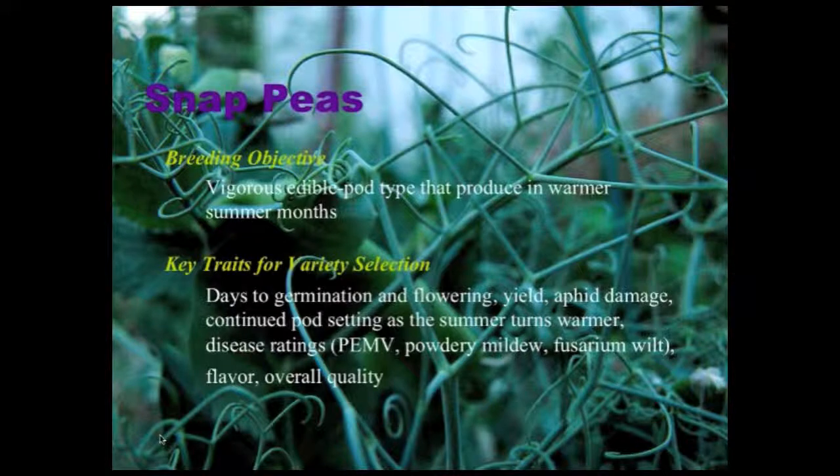The breeding objective in snap peas has been a vigorous edible pod type that produces in the warmer summer months. When we started this project we were focused on stringless types, but I think we've broadened our vision to include stringy types because right now it's really hard to make progress in an organic system with stringless types. Key traits for selection include days to germination and flowering, yield, aphid damage, continued pod set during the heat of summer, and various diseases like enation, powdery mildew, and fusarium wilt — as well as flavor and quality.